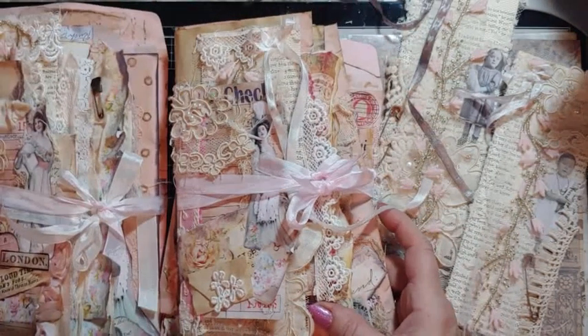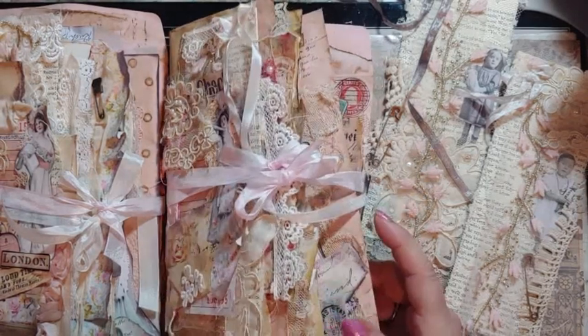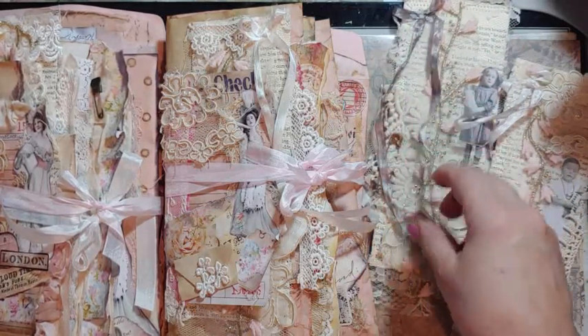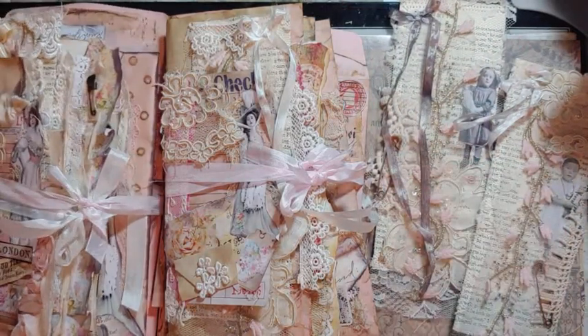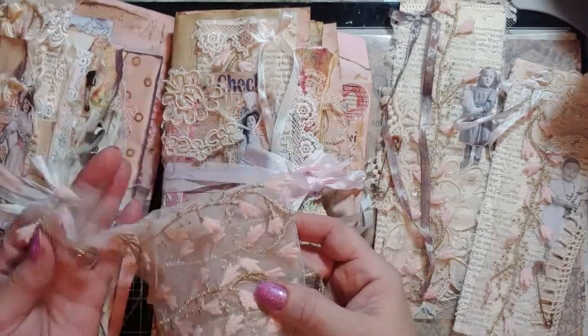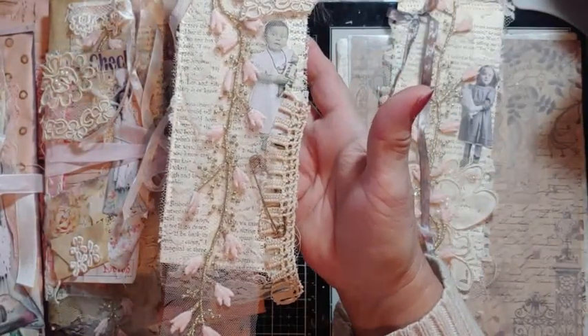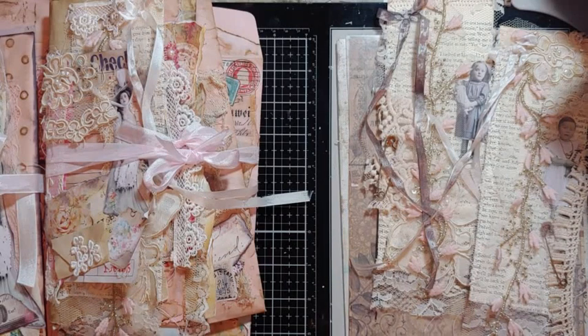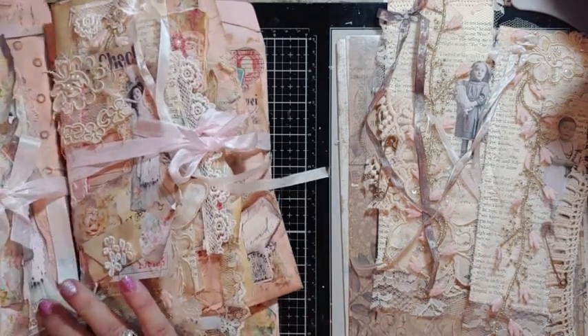I just wanted to show these paper doll little sets — the pre-orders. They're all going out tomorrow. I have a couple left as pre-orders and then I'm going to take them off at midnight because I'm afraid I'm going to use this stuff. I only have probably just a tad bit more of these, and each one comes with a long bookmark — raggedy, whatever you want to call it. I don't think I ever showed a complete one.